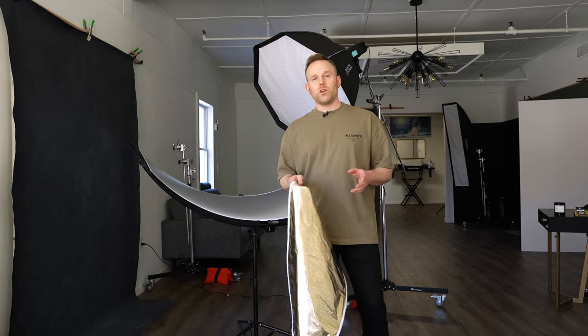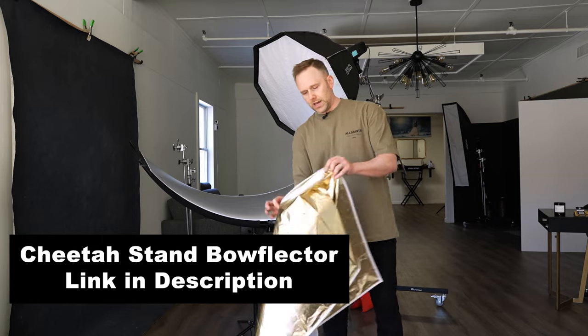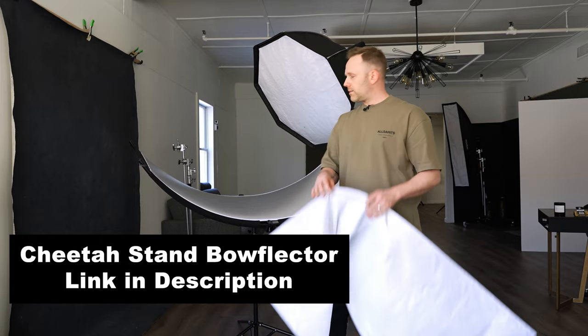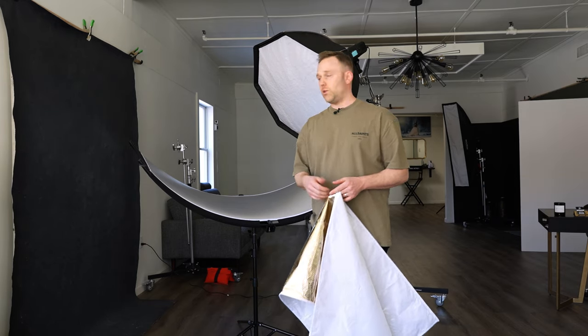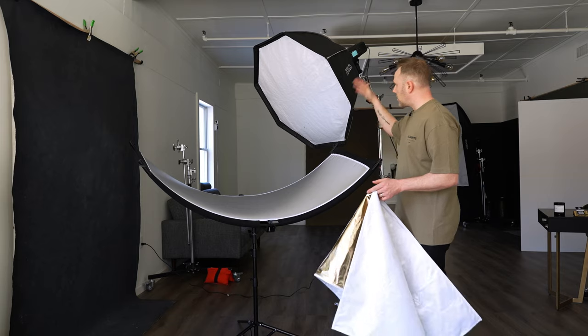For this shoot, we are using the Cheetah Stand Bowflector. That has the gold, white, and silver sides readily available. We're going to swap each one out as we take a portrait of Maria, and you're going to see the difference between those three using the exact same light setup — a key light up high at about a 45, pretty straightforward. We just want to keep the results consistent for you.